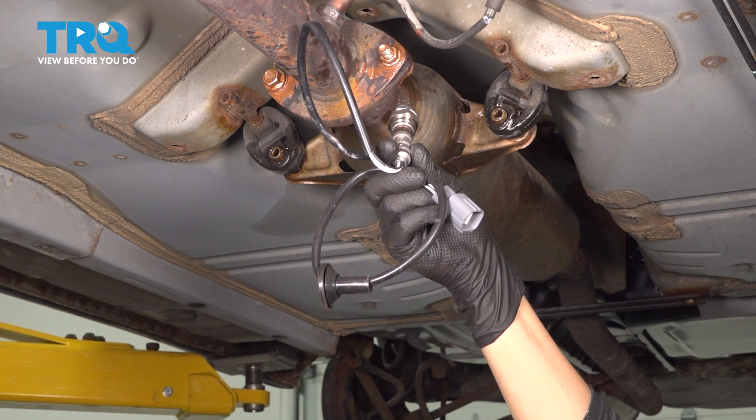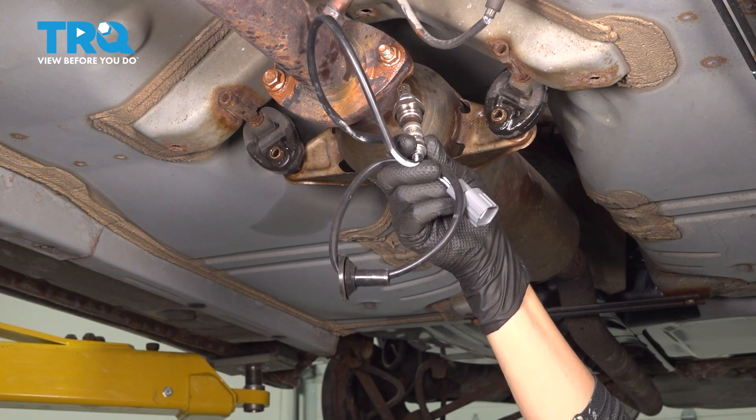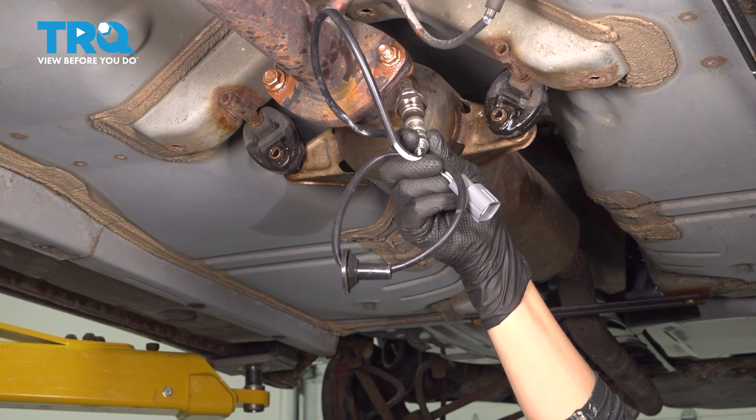In this video, I'm going to show you how to replace your downstream oxygen sensor on your Toyota Camry. It's located on your exhaust pipe underneath.